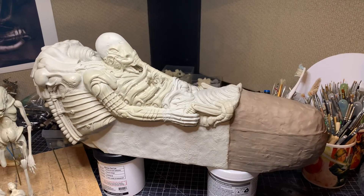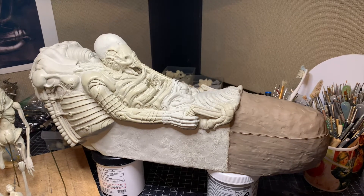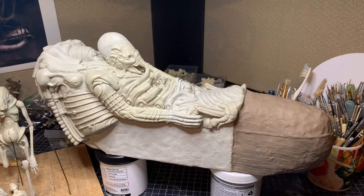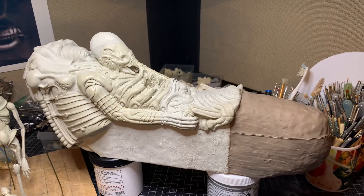Here's an update to the 1/18th scale Space Jockey, inspired by the artwork by H.R. Giger for the 1979 film Alien. This is an epoxy sculpted piece — AB's Fix-It Sculpt.